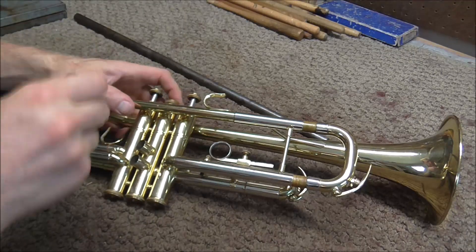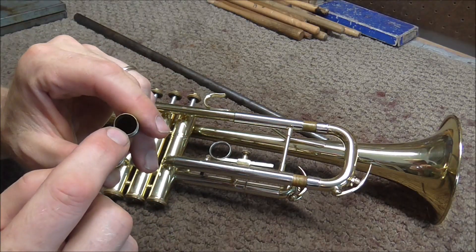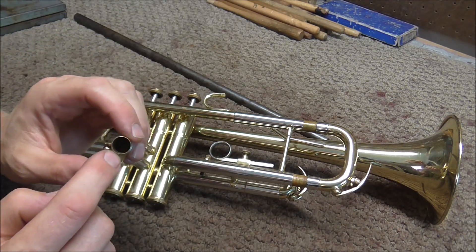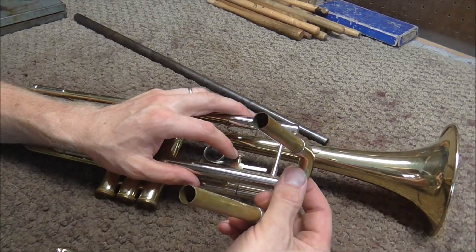The bore size is the inside diameter of the tubing on the cylindrical portion of an instrument. Usually, but not always, the bore size is the same on all of the valve tuning slides and also the main tuning slide.